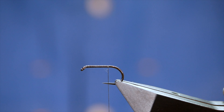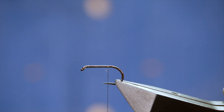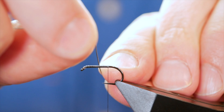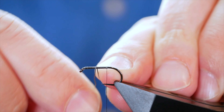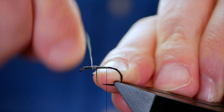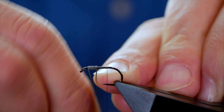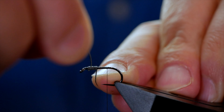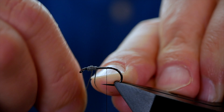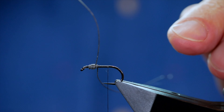I want to add a little bit of weight to this fly but I don't want to use a brass or tungsten bead. So at the thorax area I'm going to use a little bit of lead wire, catch that onto the shank of the hook — this will also help me create the thorax. I'll stop it there and come back to get another few turns just to create a little rugby ball type shape.